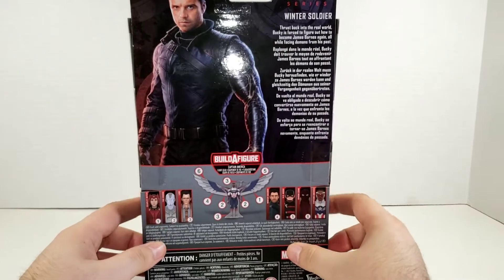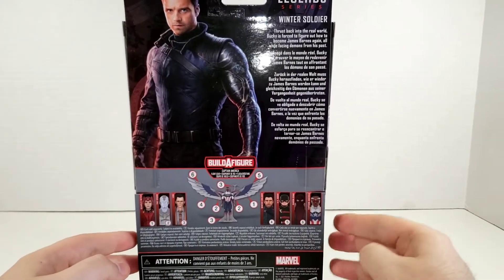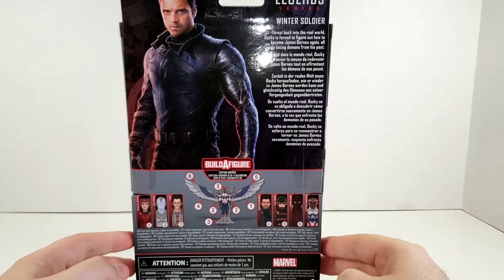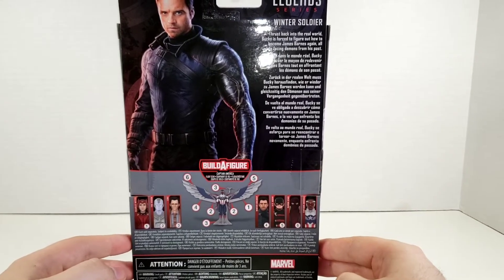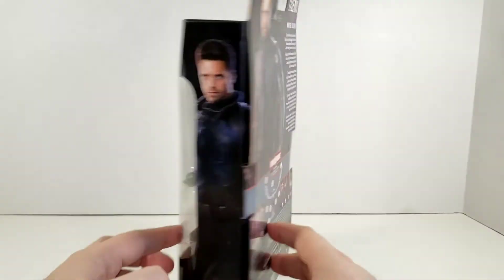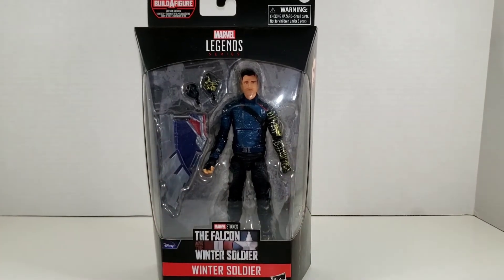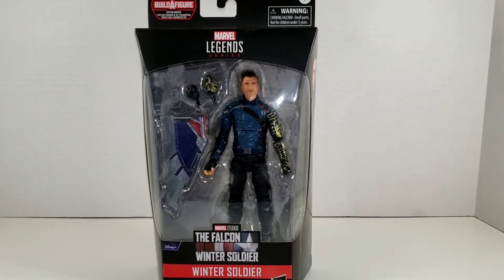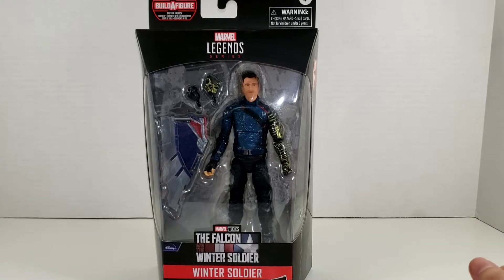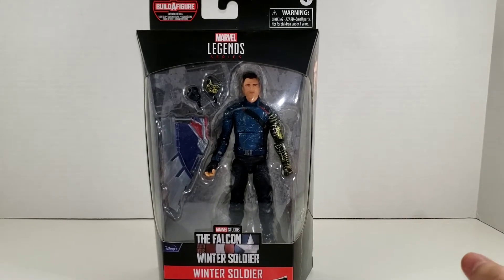You get a nice larger image of the Winter Soldier there and it reads: 'The Winter Soldier. Thrust back into the real world, Bucky is forced to figure out how to become James Barnes again, all while facing demons from his past.' And in the show Bucky does go through a PTSD arc, which is very nice to see them finally flushing out the character a little bit more — getting a little bit more of his past and how he's feeling.